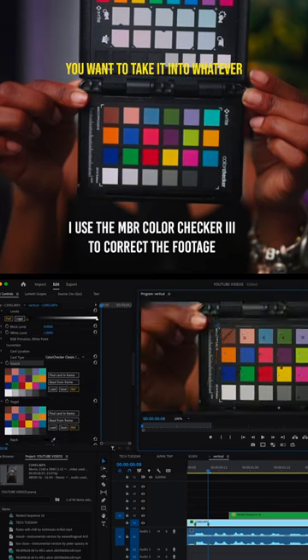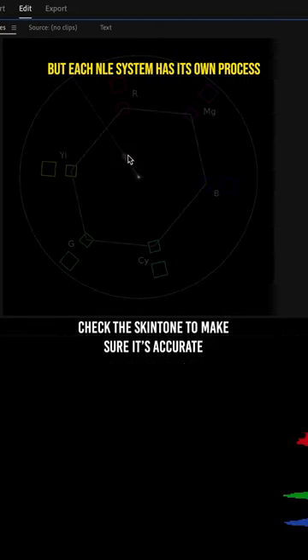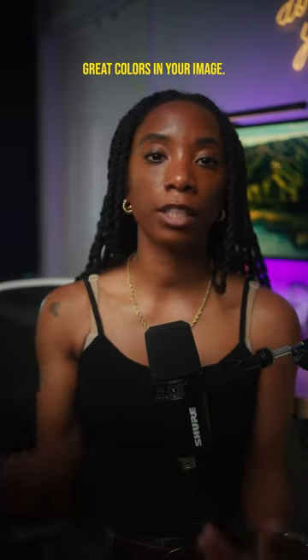From there you want to take it into whatever NLE system that you're using. I use Premiere Pro, but each NLE system has its own process of how you'll be able to dial in to make sure that you're going to get great colors in your image.